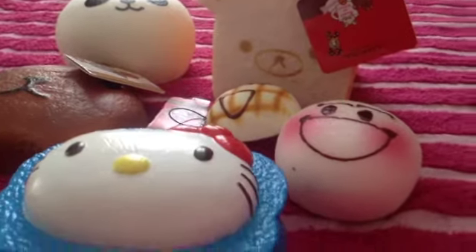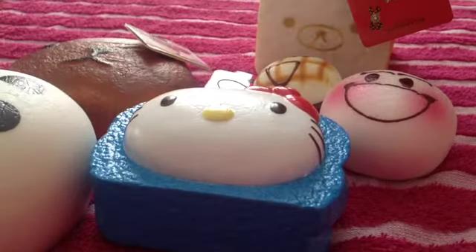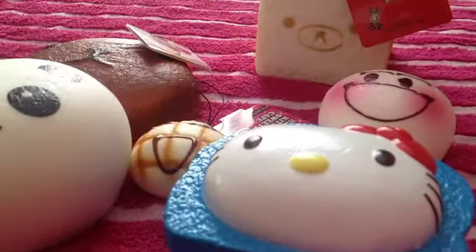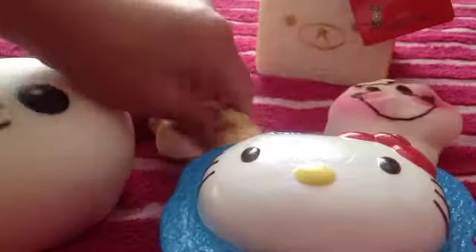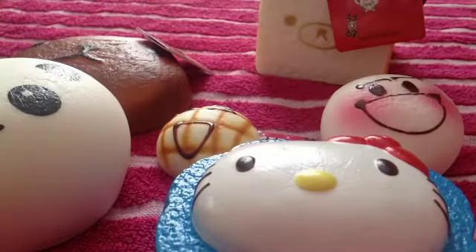So here is everything I got — I'm going to move my camera back a little bit. This is everything I got from both websites. I hope you guys enjoyed this video. I had no extras from Kauai Land, just saying, but that's okay because these are all really amazing squishies and I am going to be squishing them for the rest of my life now. Bye bye!